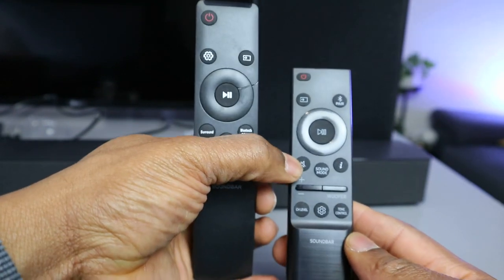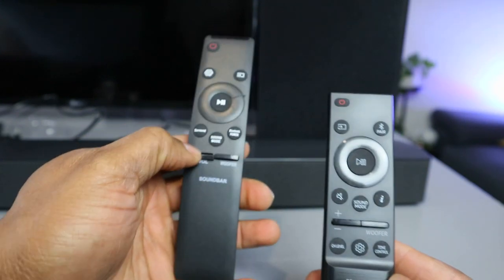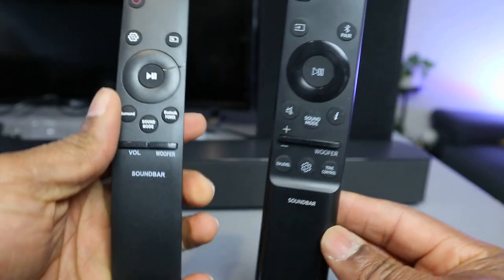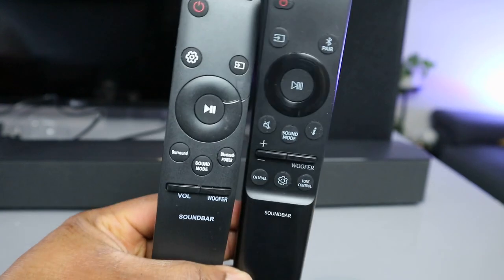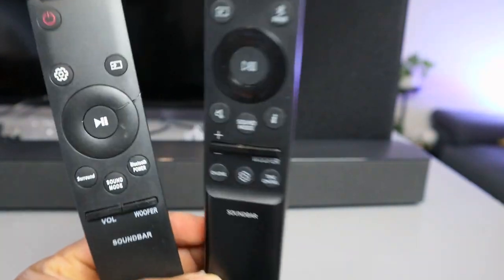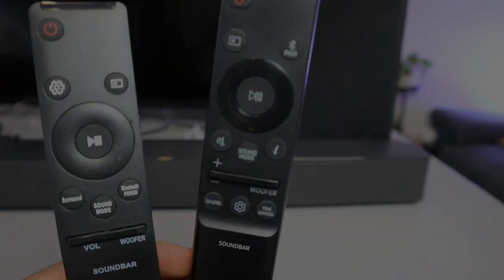On this one you can see the mute button, which is not visible on the replacement unless you select it from the volume down. This one will display the mute button. That's the information and things you need to know regarding the Samsung soundbar remote control. Thank you very much — I hope you found the information useful. Like, share, and subscribe — it helps the channel. Thank you.